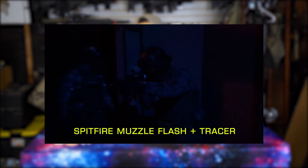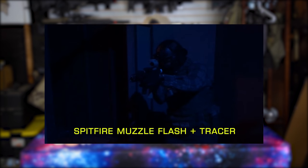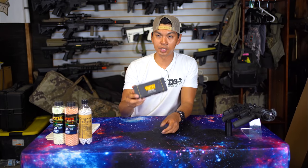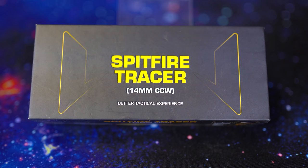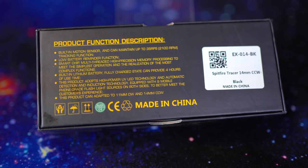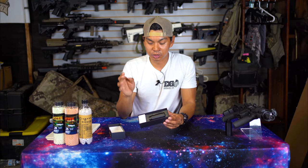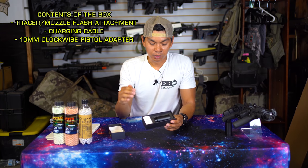Along with a couple others I'll mention in a bit, the Spitfire not only generates a fake muzzle flash but also doubles as a tracer unit. Here's the Spitfire tracer in the box — as you can see it's very basic on the outside, with a product description on the back. For the sake of simplicity, I'm just going to call this a tracer unit.